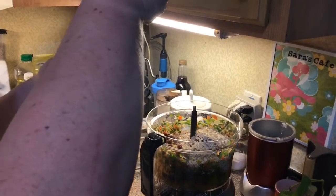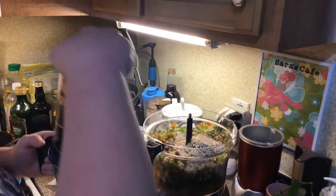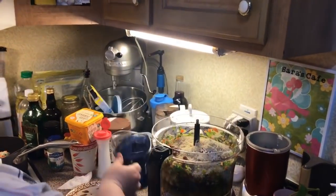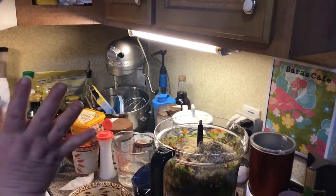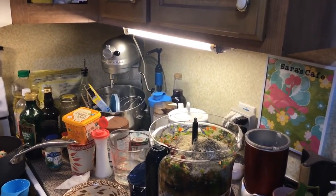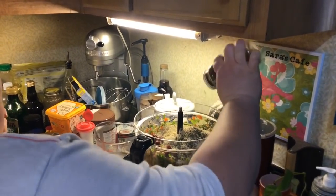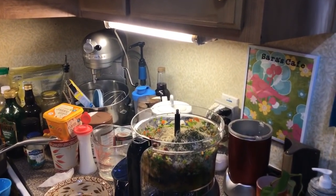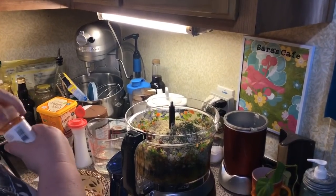And a cup of panko breadcrumbs. You can use all panko, or all oats, or mix and match what I'm doing. We're going to put some pepper in here, about a fourth of a teaspoon. No salt, because the Worcestershire sauce and the soy sauce is salty — though you can add some if you want. I'm going to put some shakes of dried parsley and then a couple shakes of some smoked paprika.